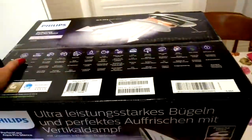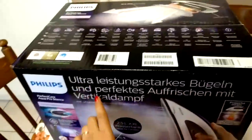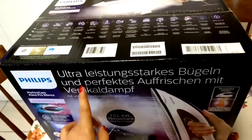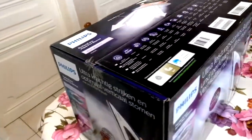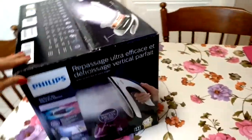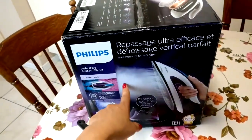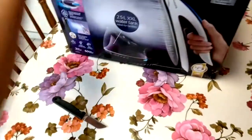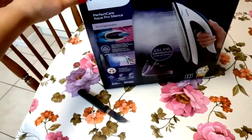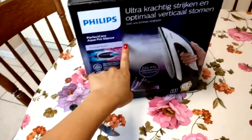The barcode is here, and the languages on the box include Deutsch, French, and Flemish.